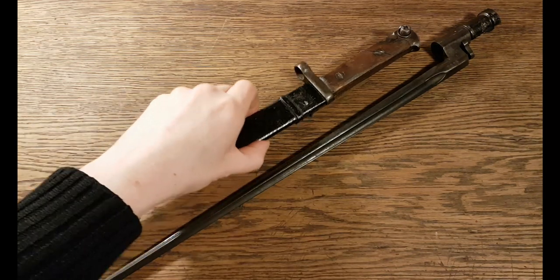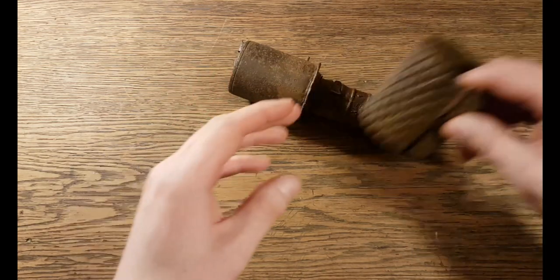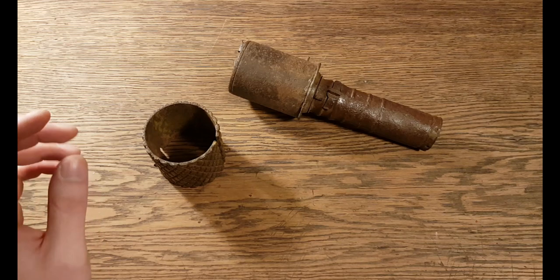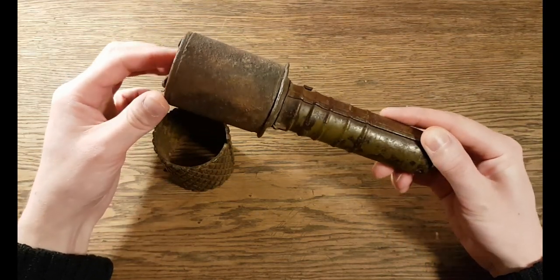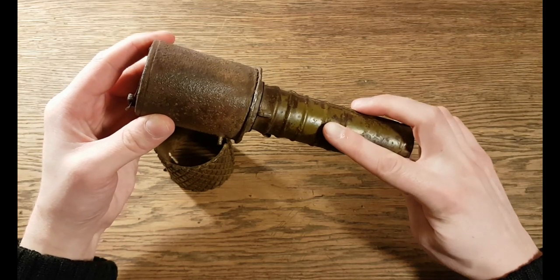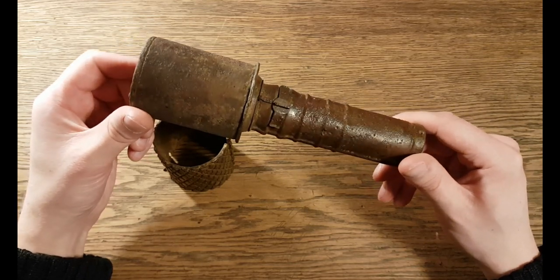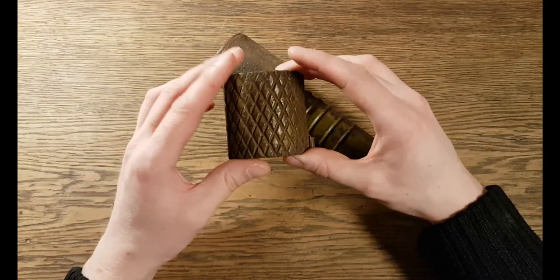Let's continue to the hand grenade. Here we have it — this is an RGD-33 hand grenade, designed in 1933. It was designed and manufactured to replace the much older model 1914 grenade that was used during the First World War. It's made completely out of metal. You can still see some of the original green color. It's not in the best shape — it may have been found or dug up underground. And this is the fragmentation jacket.